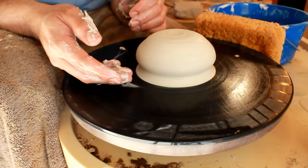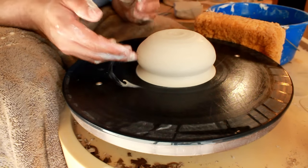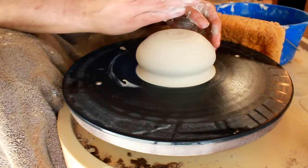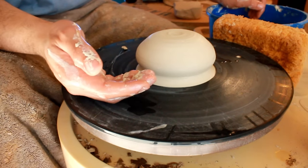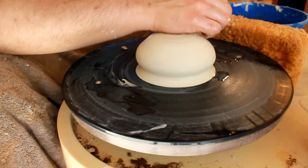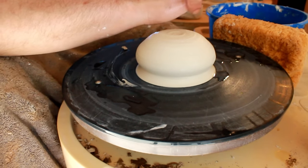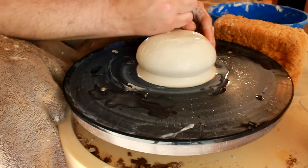Remember when you were making your first bowl or cup and it was really hard to pull your fingers in and pull your wall up? You don't have to worry about any of that making a plate, because you're going to be smooshing this all the way down into a flat surface. Go ahead and get your operative hand — right if you're right-handed — and wet that hand. The part you really want wet is the blade of your fist, kind of like if you're karate chopping something.